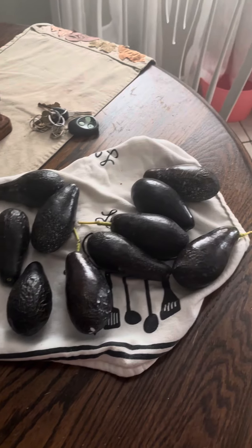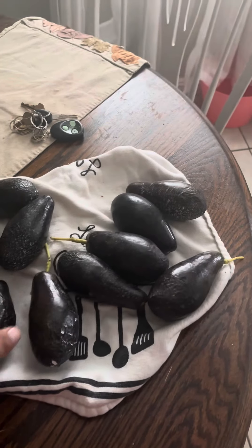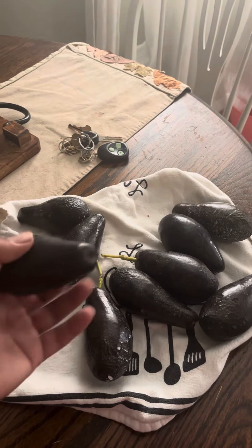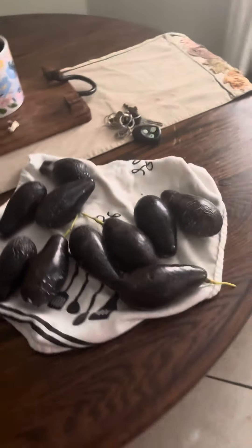These things are beautiful and they're extremely delicious. Grow avocados and you will be enjoying something just like I am. Have a great day everybody, God bless everybody, bye.